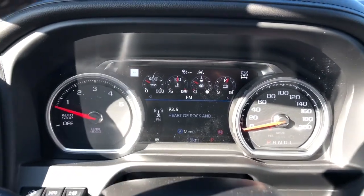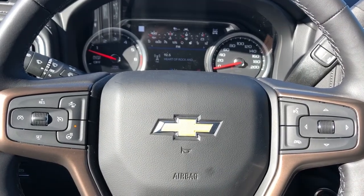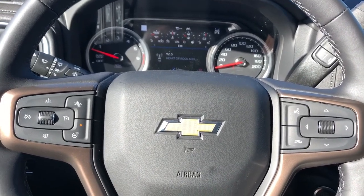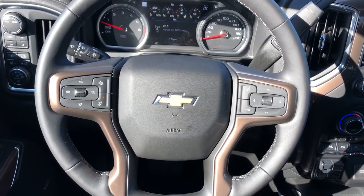Our gauge cluster with screen in the middle — controls for that screen are found off to the right of the steering wheel. Off to the left we have our cruise control, front collision alert, and heated steering wheel option. The wheel is wrapped in black leather with a Chevrolet badge in the middle, and headlight display controls are off to the right.